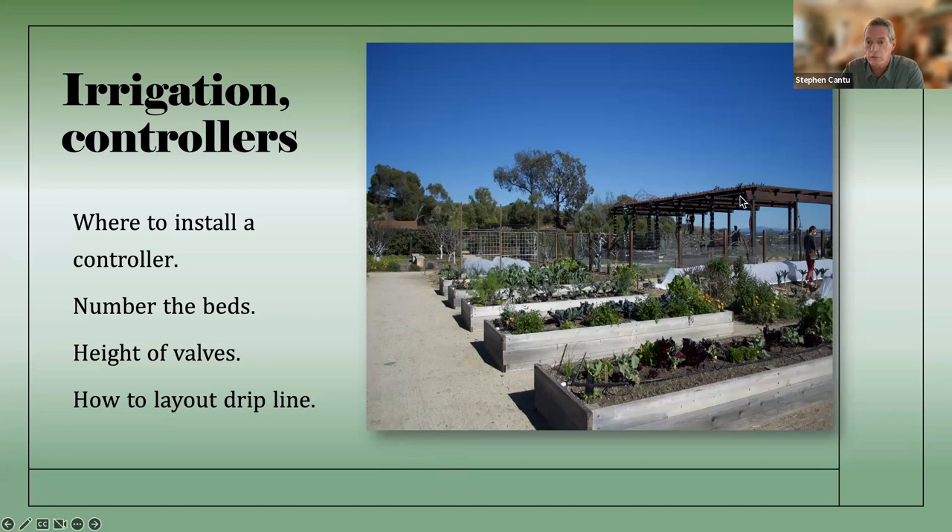They also had water available — that's always very important, particularly in school gardens, to have an area where kids can hydrate and cool off. This is especially important for people who have some disabilities where they have difficulty regulating heat. You guys are in an area that's a little warmer than coastal San Diego. I grew up in Calexico in the Imperial Valley — I know heat. That's why I'm in San Diego. Having a shaded area really helps. What you've also got to keep in mind, particularly in a school garden, is to number the beds one, two, three, four, five.